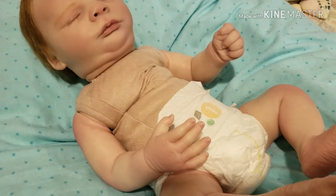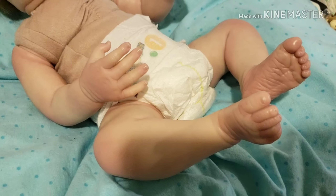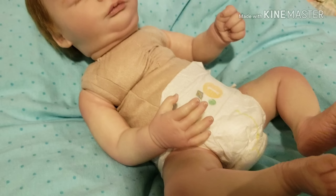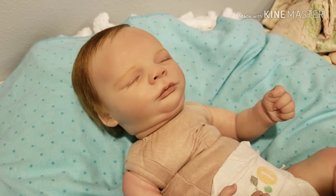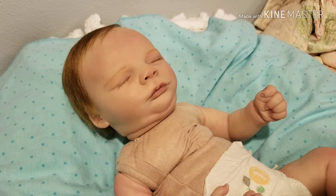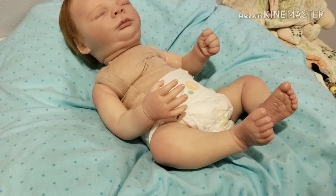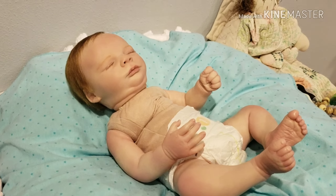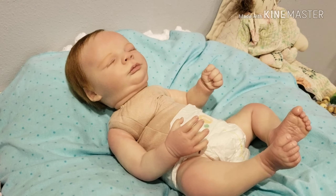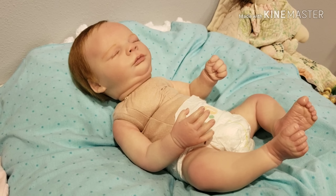You can go to my other video and check him out a little better, and if you have me on Instagram you can see him there as well. He has a cloth body, he's in perfect condition, his ears have not been pierced, and he's a little sweetheart. At $250 shipped, if you look on eBay you'll see that's a really good deal.